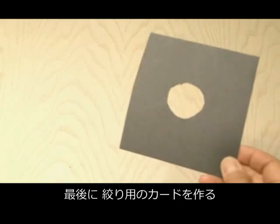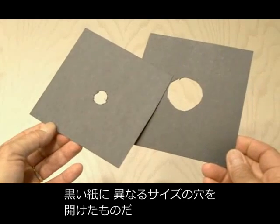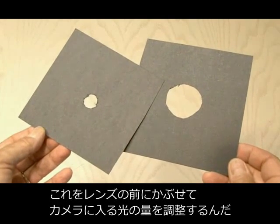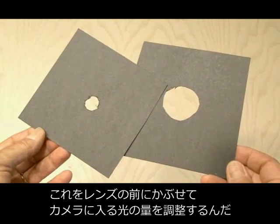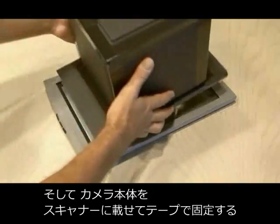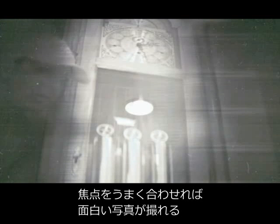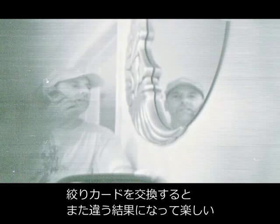Now the final step is to make a couple of aperture cards. These are basically just black cardstock with some different size holes cut in them, and they're placed over the magnifying glass to control the amount of light that goes into our scanner camera. Then the camera is assembled by taping our new housing to the scanner. After some focus adjustments, you'll end up with some pretty interesting photos. I took a number of different scenes that are fairly well lit, and also tried different size aperture cards for different results.